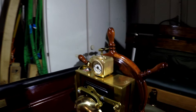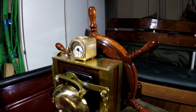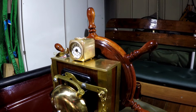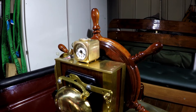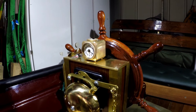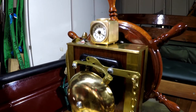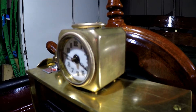Of course I had to restore it — it was full of old dirt. I cleaned it, oiled it, and now it's properly working, showing the actual time. Listen to the sound.